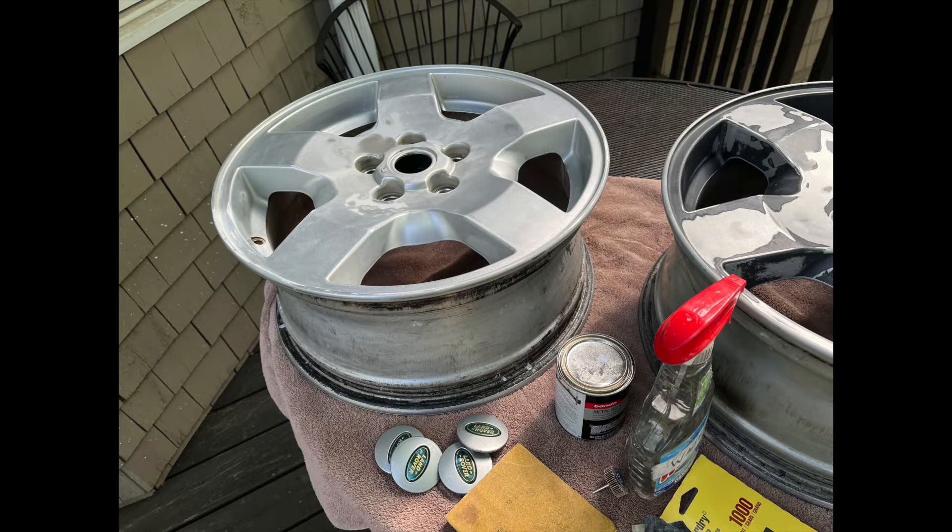I got some new wheels for the LR3 and I'm going to paint them black. The reason I got the new ones is I like the five-spoke wheels for the LR3 versus the other ones. They're both 18 inches, but I like the five-spoke wheels better.